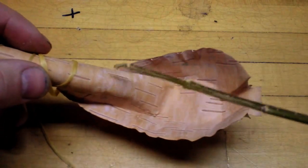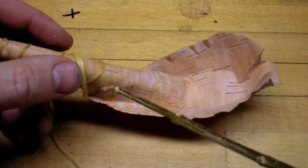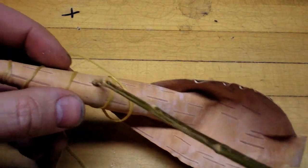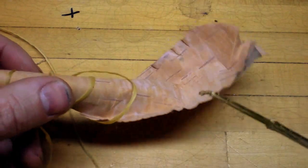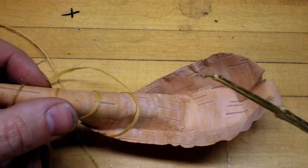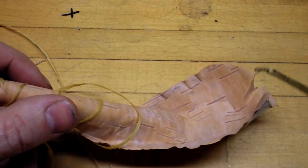I'm going to use the stick as reinforcement around the lip — it's going to be bent around this lip and sewn onto the edge going around. Then when I get back to the other side, the other end of the stick is going to be passed back into the handle, which is going to add some reinforcement to the spoon itself.